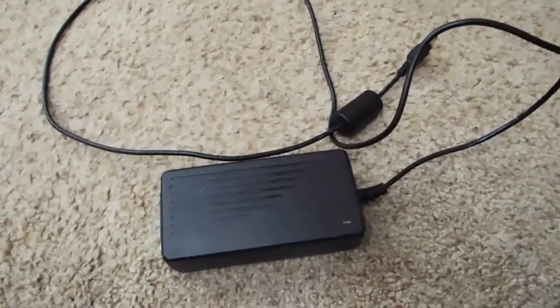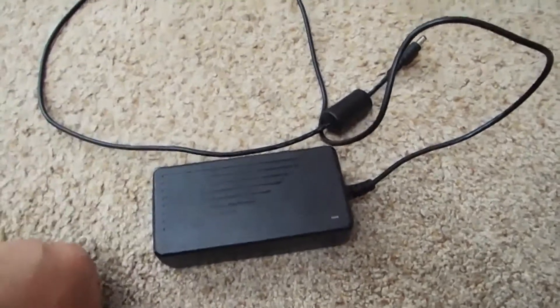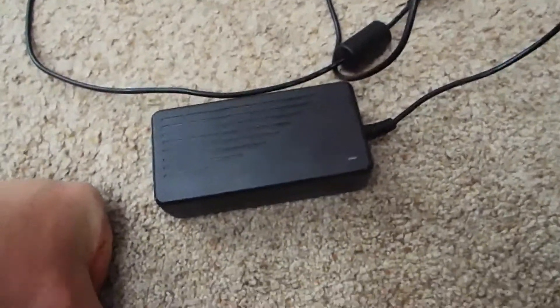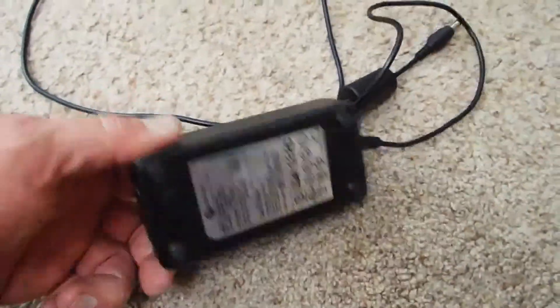I'm rooting around in my junk box where I keep power supplies from old stuff that I dispose of, and I couldn't find a six-volt power supply that would supply more than two amps, but what I did find is this 12-volt, 5-amp power supply.